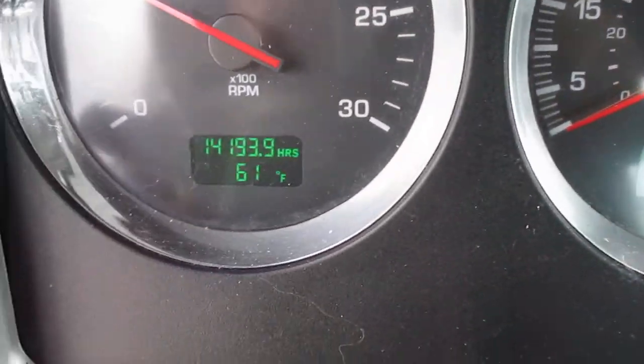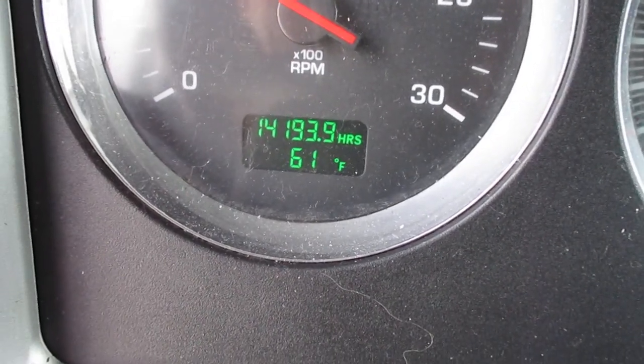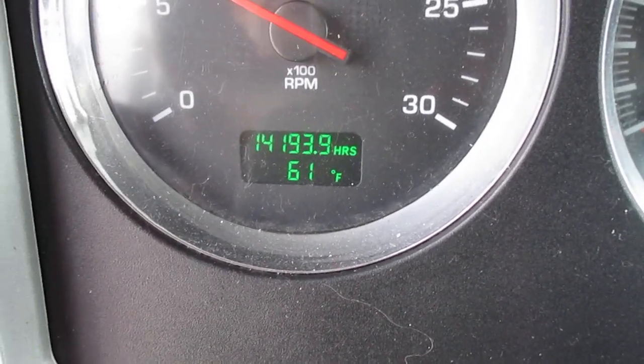384,000 on the miles. The price is $14,100.